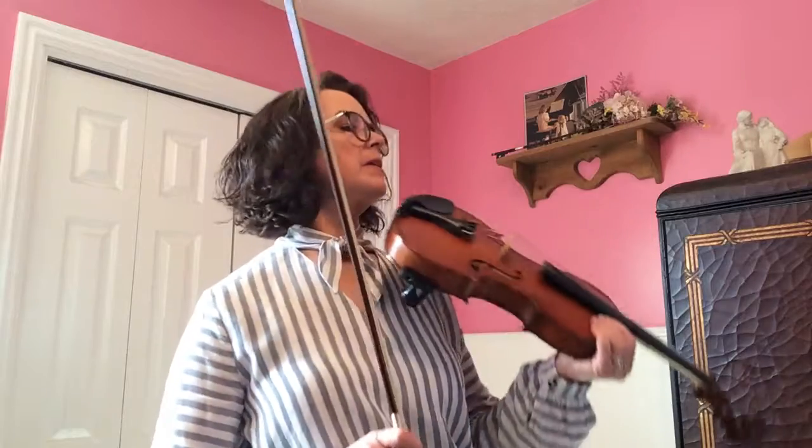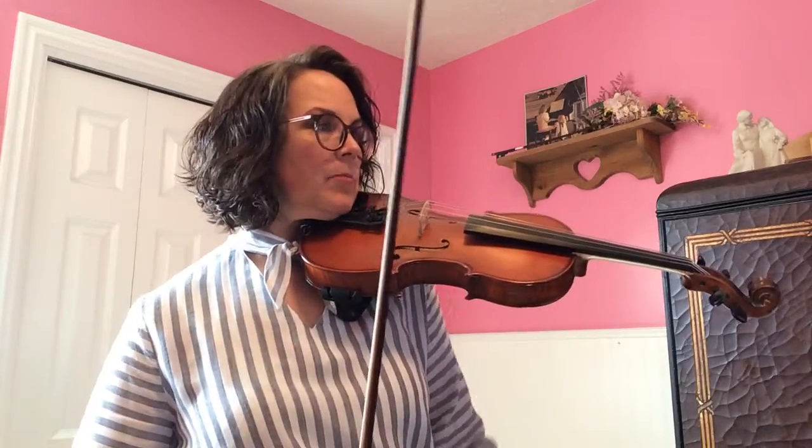This is Joanne Andrus. I'm here to play the Violin 1 part for Bridge to McDonald's. Watch the dynamics and I'll play it kind of slow first and then a little faster.